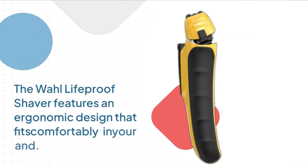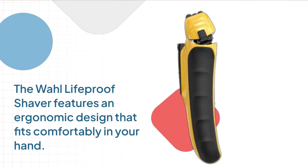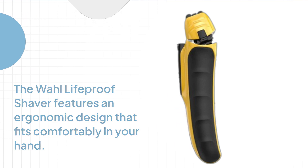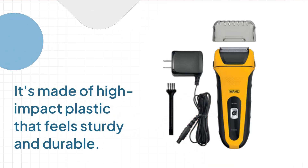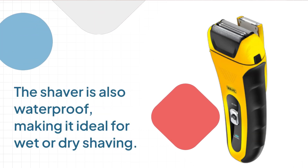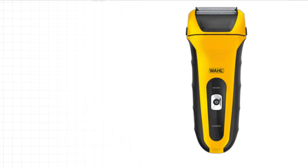The Wahl Lifeproof Shaver features an ergonomic design that fits comfortably in your hand. It's made of high-impact plastic that feels sturdy and durable. The shaver is also waterproof, making it ideal for wet or dry shaving.